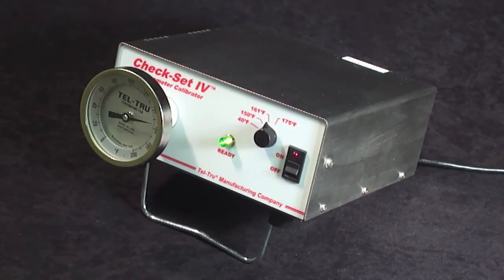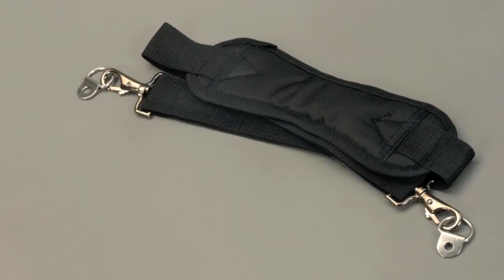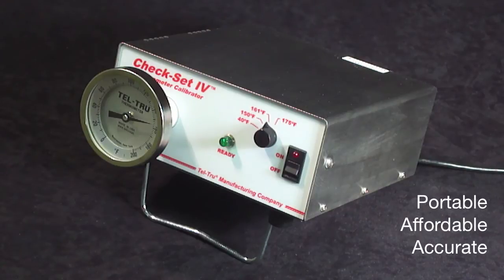We offer a carrying strap to allow you to bring the unit into the plant processing area and validate thermometers on site. Currently, many of the plants are using an ice bucket, which can get very heavy, and again, if you get an interruption, you do have to worry about whether the ice bath is at temperature.